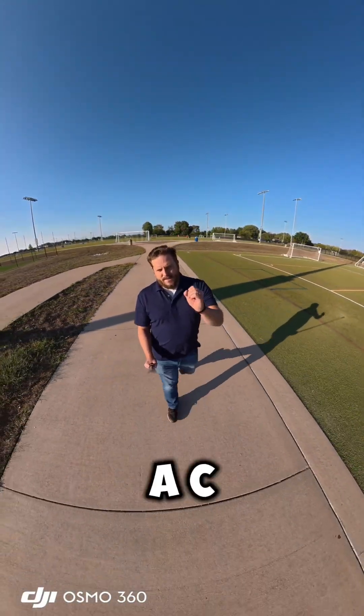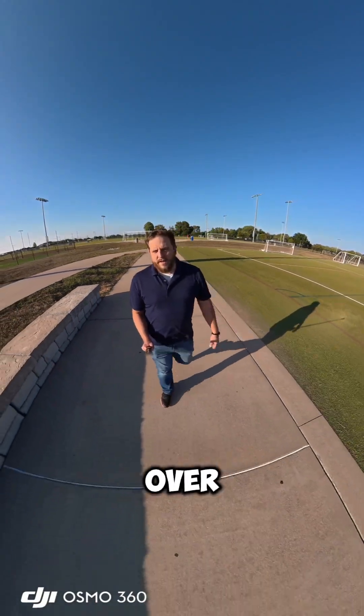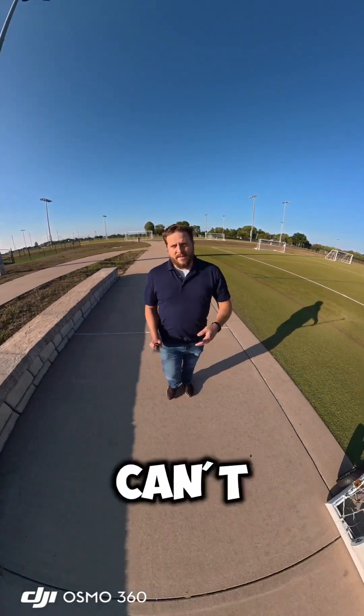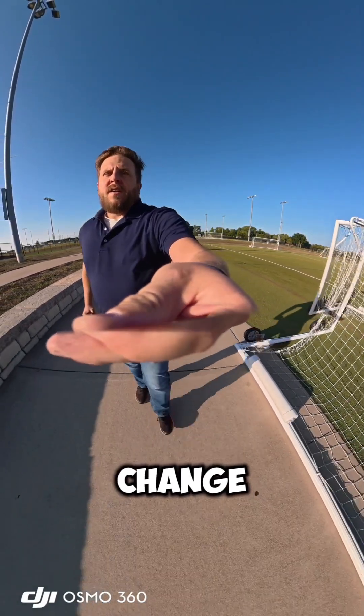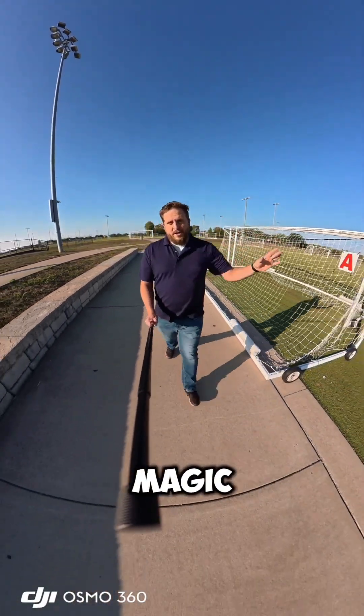The second thing you noticed is that there's an invisible selfie stick that I'm holding. You can see in my hand that I'm making like a C-hand shape, so clearly it's obvious that I'm holding it. You probably see the shadow of the stick over here, but if I hold it like this, you can't see it. Now if I change the mount to like this, now you can see it — so magic — and then I'll make it disappear again.